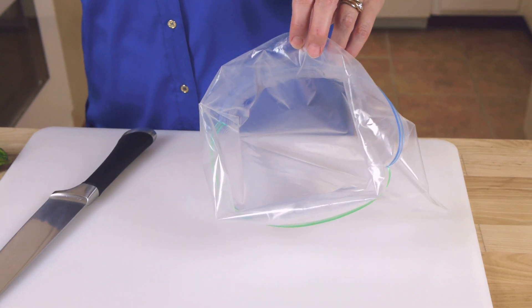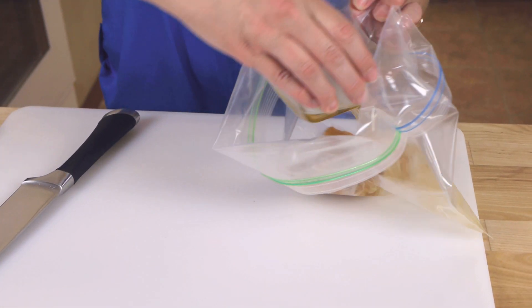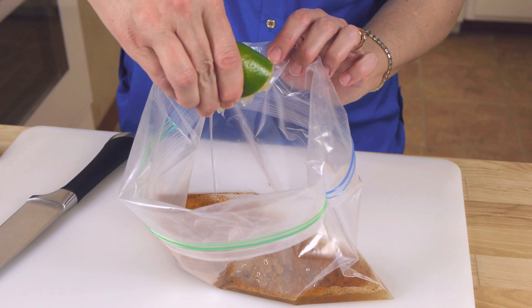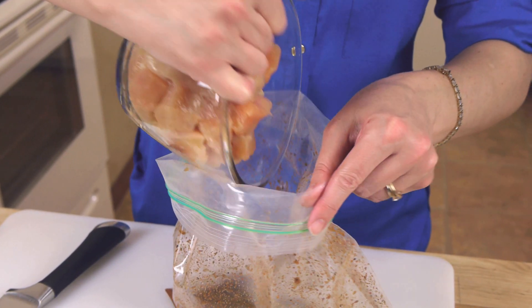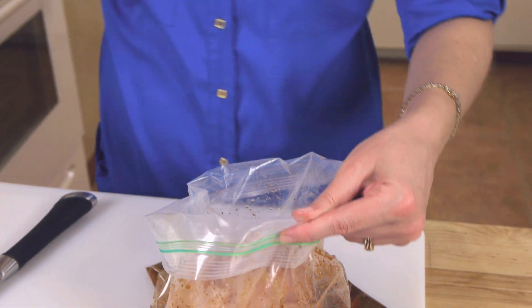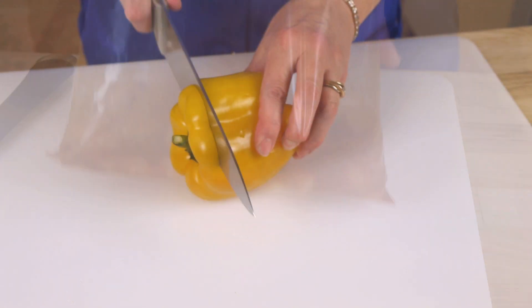Watch how easy this is: a bag of chipotle beer marinade, a half a cup of beer, and a squeeze of lime juice — then shake, shake, shake. Add two pounds of cubed boneless skinless chicken breast and into the fridge it goes.